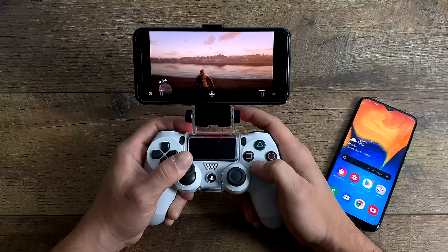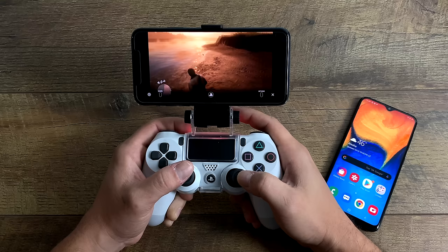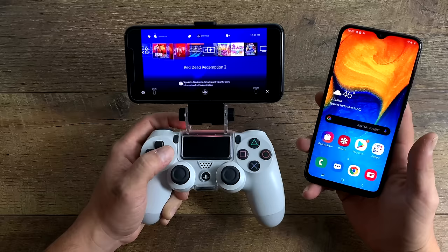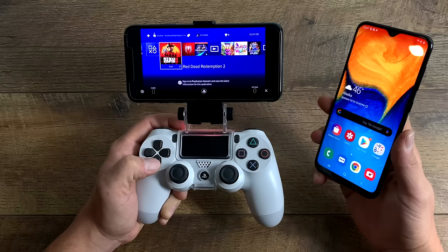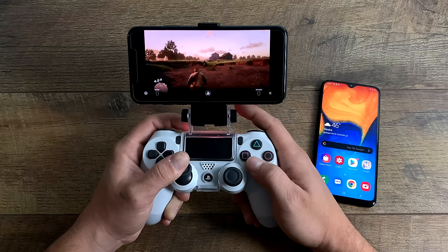In this video I'm actually using my iPhone along with the DualShock 4 controller. The DualShock 4 controller will work with the PS4 Remote Play app with iOS 13 or higher, or iPad OS 13 or higher. But when it comes to Android, in order to use the DualShock 4 controller correctly with the Remote Play app, you will need Android 10. Unfortunately I don't have any Android devices running Android 10 at the moment, so I'm going to demonstrate and show you how to set it up on an iPhone.